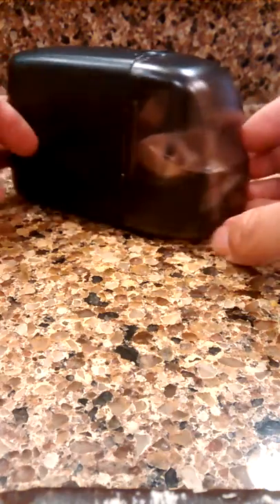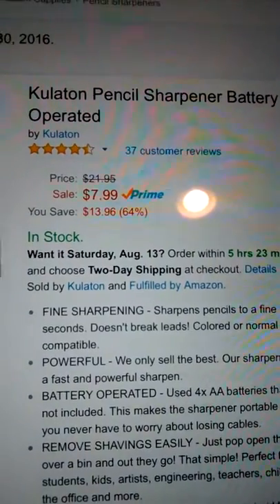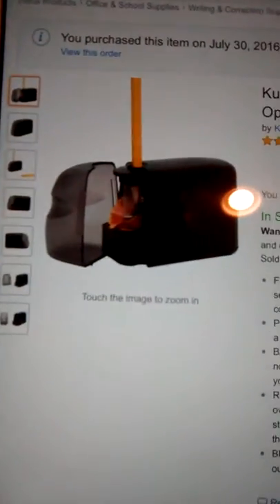So if you are looking for a pencil sharpener that's really simple and easy to use, then I suggest trying this one. And this is it on Amazon — here's the name of it and everything. It's inexpensive as well, which is nice.